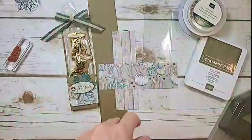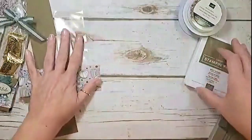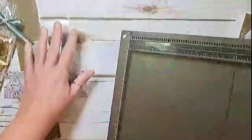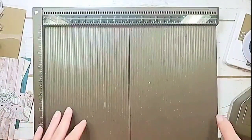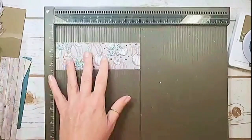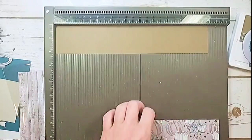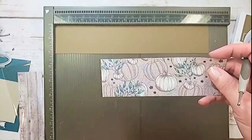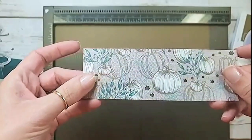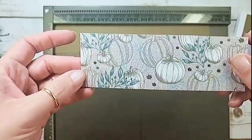Alright, let's get started. I'm bringing in my Simple Score tool and we're going to do our scoring and punching. I'm working on a catalog sampler so I've been cutting into all my new designer series papers. Susan asked if the pumpkin paper has a shimmer — it does not. It's got kind of a linen texture on the background with shades of brown and Sahara Sand. That texture might be what you noticed, Susan.